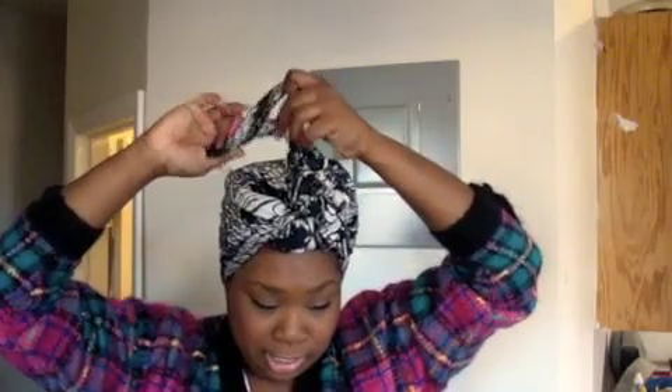And then just for different texture, I take the two ends and twist them — twist, twist, twist — and I bring them over and underneath and tuck it in. Then you can maneuver it, put it to the side, do whatever you want to do with it. It is cute, it's simple, it's easy.